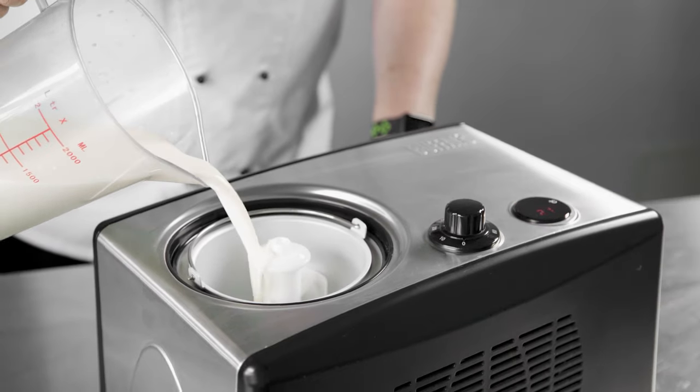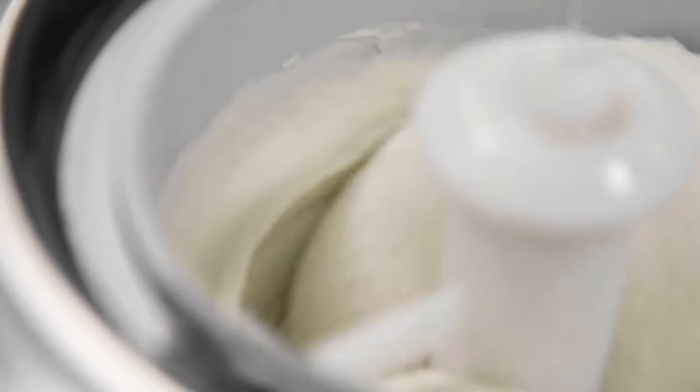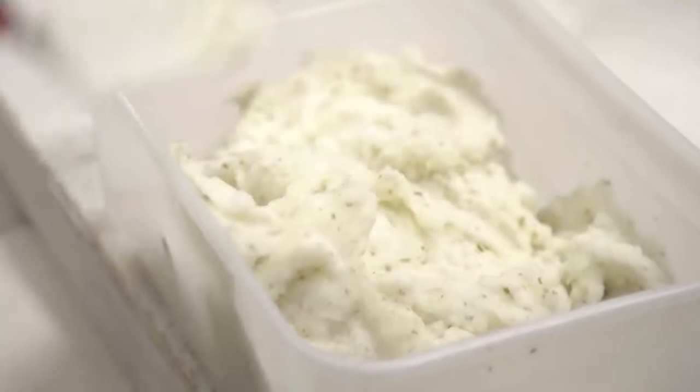Easy to operate — simply add your ingredients and they will automatically mix, freeze, and fluff the mixture to produce light and indulgent ice cream, sorbet, or frozen yogurt.